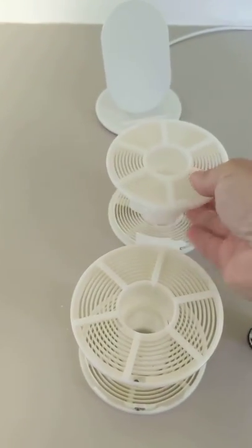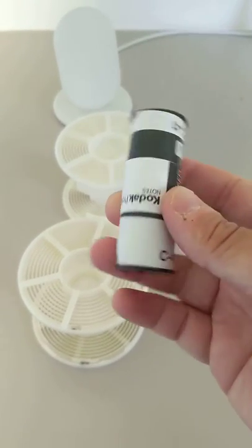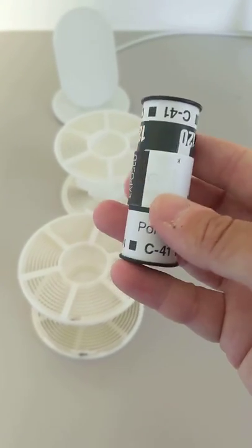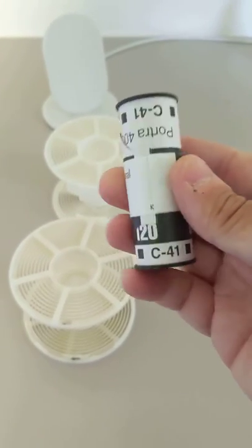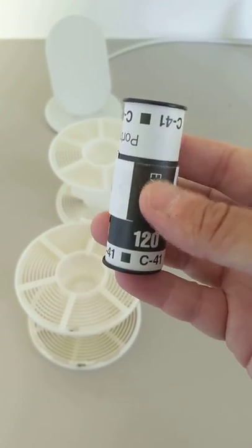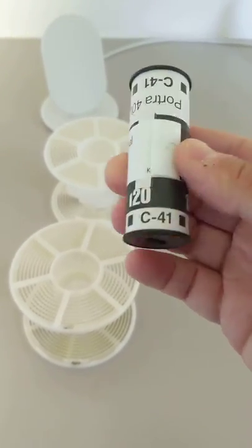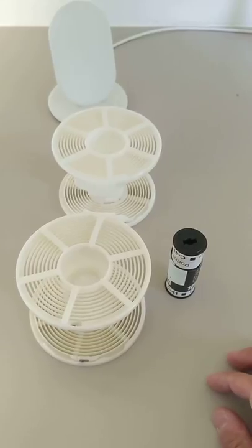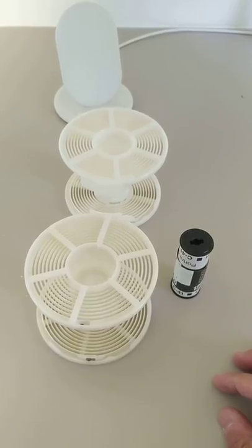I find it interesting that folks comment on 120 so much, because I frankly load it a heck of a lot faster than 35mm. With 120, all you're doing is sticking it in a bag and peeling the paper and tape off. You're not in there with scissors and can openers, opening the canister and cutting the film. I can load 120 in probably half the time of 35 just because there are fewer steps once I'm inside the bag. So hopefully grabbing one of these reels will make 120 easier for anyone struggling and make your home development a lot more fun.